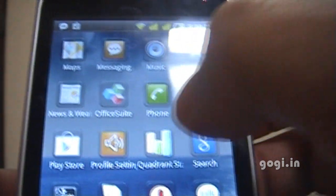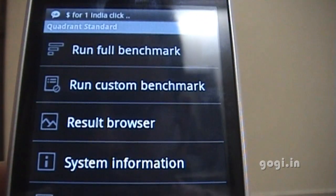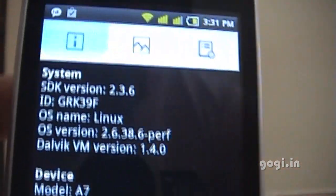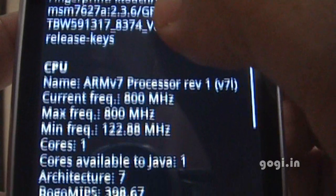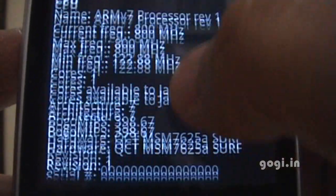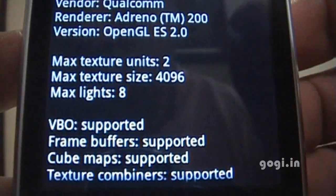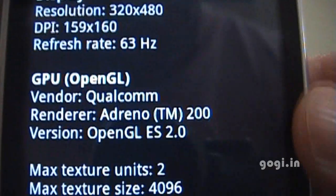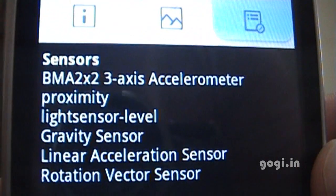I have downloaded the benchmarking tool called Quadrant. We will use this tool to find out more information about this phone. In the system information: the model number is A7, the CPU is ARMv7 at 800 MHz single core, the memory is 433 MB, and the display resolution is 320x480 at 160 dpi. This one also comes with a GPU — the Adreno 200. And these are the sensors.